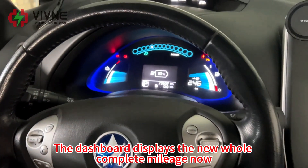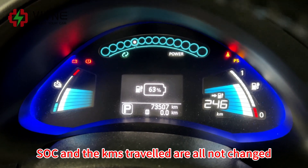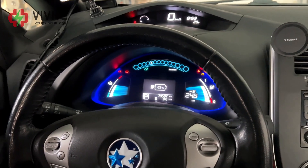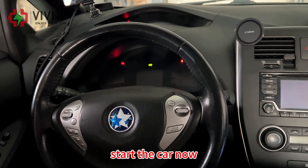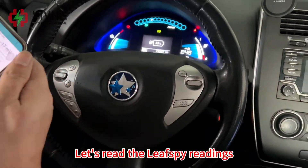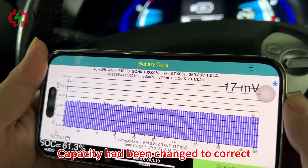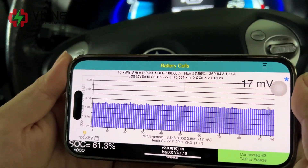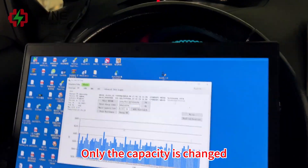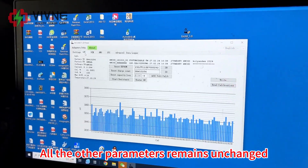The dashboard displays the new complete parameter marriage. As you can see, the kilometers traveled are all unchanged. Start the car now. Let's read the LeafSpy readings — capacity has been changed to the correct value. Now we read the data with the laptop again. Only the capacity is changed; all the other parameters remain unchanged.